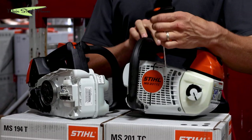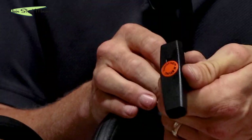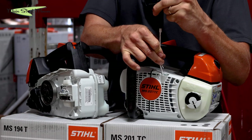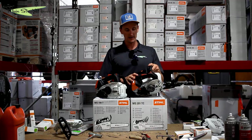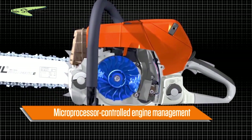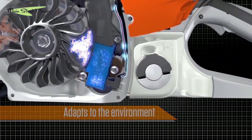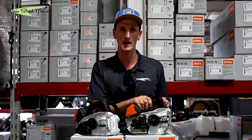Another feature on the 201 is Stihl's trademark ElastoStart handle — there's a spring in the handle that saves your fingers in the case of snapback. M-tronic is a computer-controlled carburetor that takes the risk of flooding out of the equation. It makes the saw run optimally in all conditions, compensating for changes in temperature and as your air filter gets dirty.